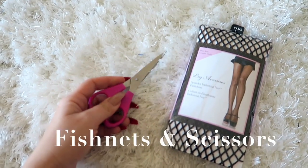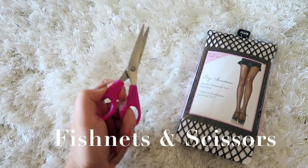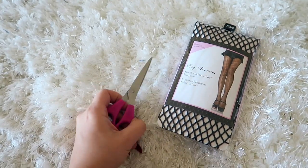Okay guys, for this do-it-yourself, you need two special ingredients. One, a pair of scissors, and two, some fishnets. And that is all. So here we go.